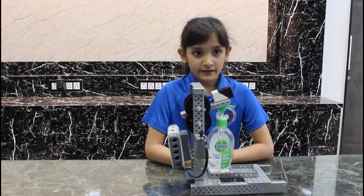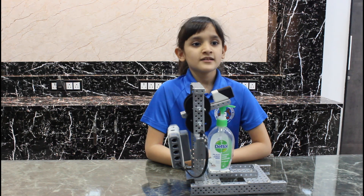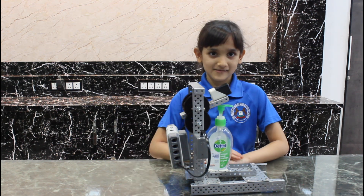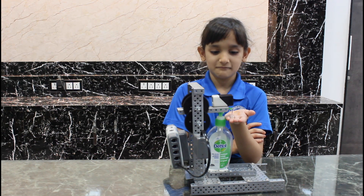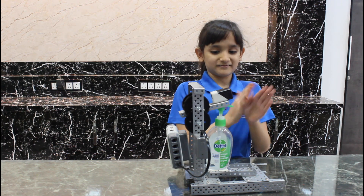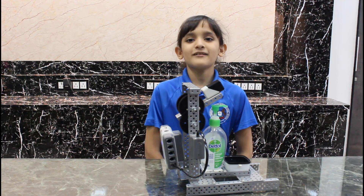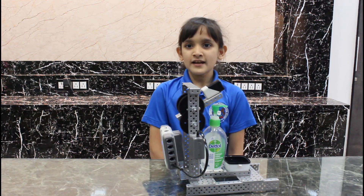It is an automatic robot which starts working when you place your hands in front of it, like this. Thank you friends for watching this video. Stay home. Stay safe. Bye.